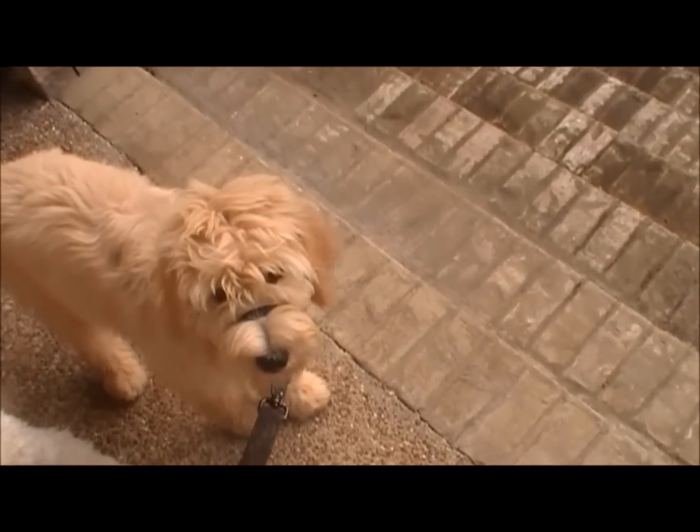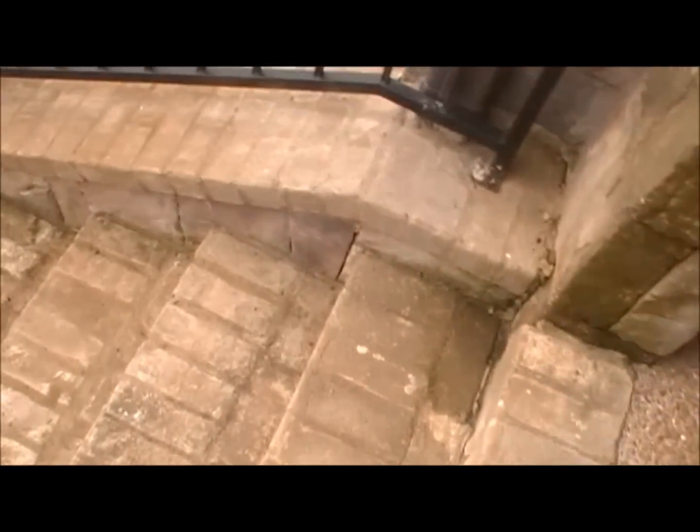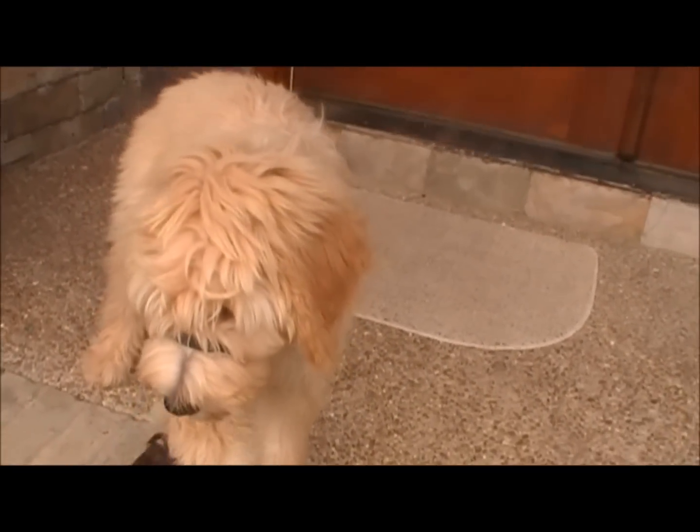Alright, day three — Gentle Leader training. We are going to see if she lost anything in the training, because it has been about a week since I have used the Gentle Leader on her. I've been using it on Rhett because we've had to go to work and just do quick walks.